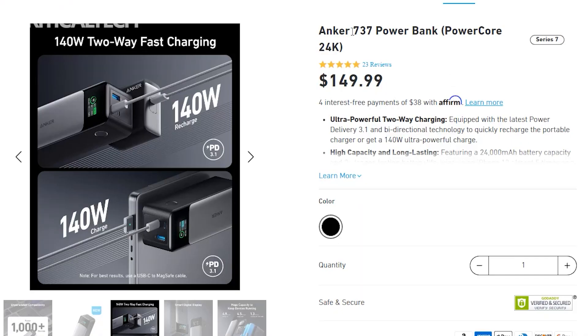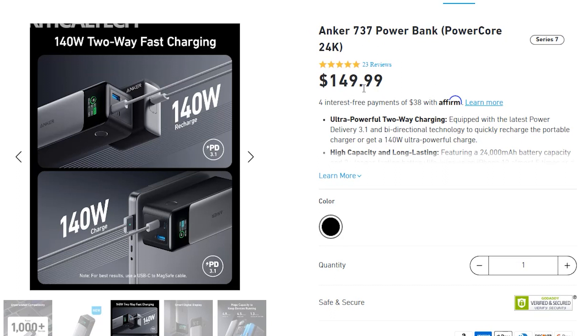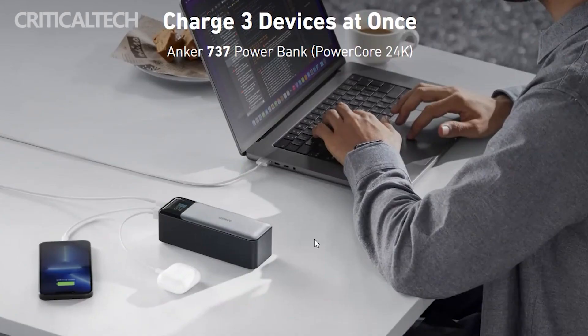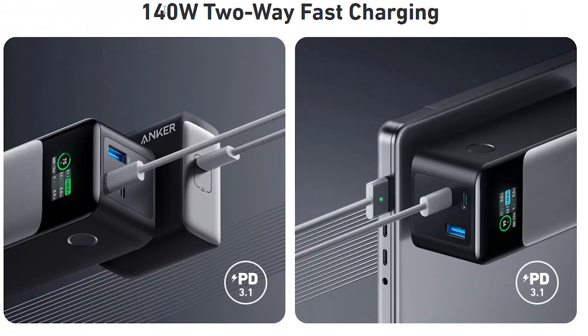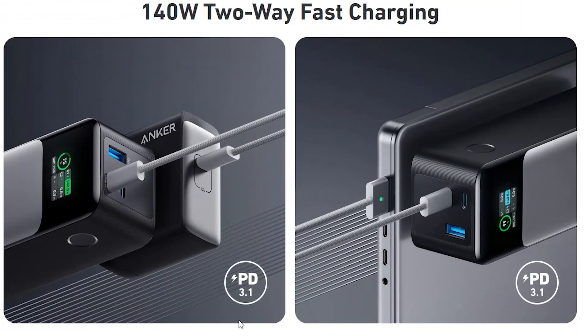Anker has unveiled the PowerCore 24K portable charger with 140-watt fast charging capability. The new device comes with a 24,000mAh battery, which can be charged as well as used to charge other devices at 140-watt charging speed. The portable PowerCore 24K comes with significant improvements from its predecessor and is already available on demand.